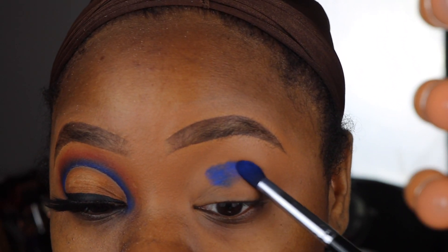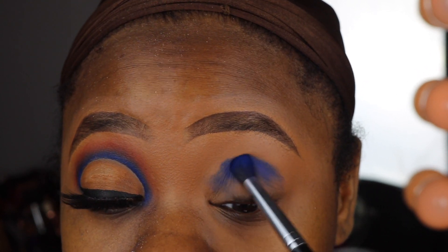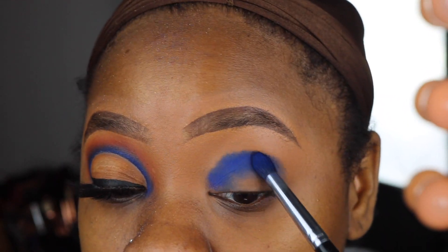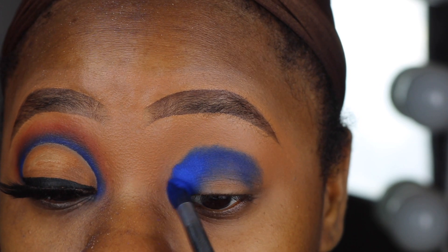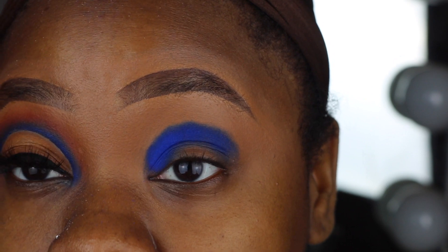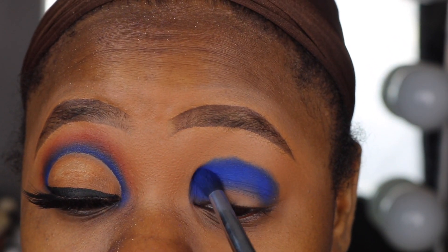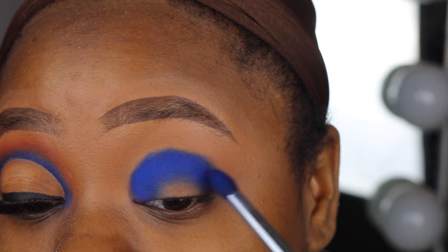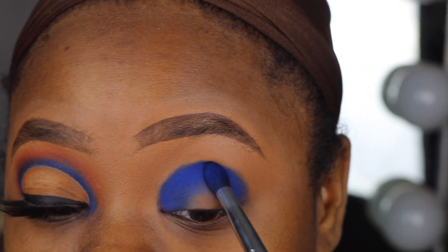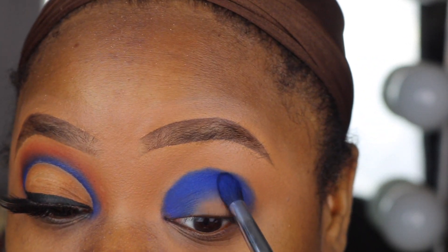I'm going to go ahead and pack this blue color on all over my crease. You can see how pigmented this shadow is. I'm packing it in the shape that I'm going to cut the crease, and I want to bring it just a little bit over my crease so that when I do cut the crease you'll still see some of this blue shadow.